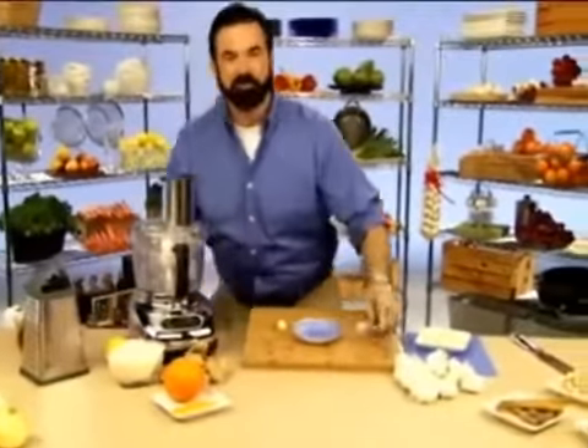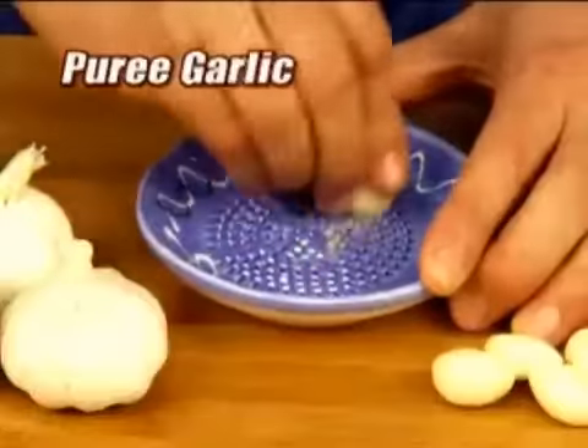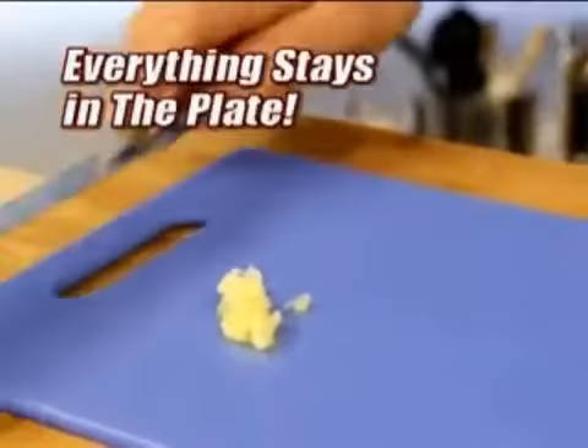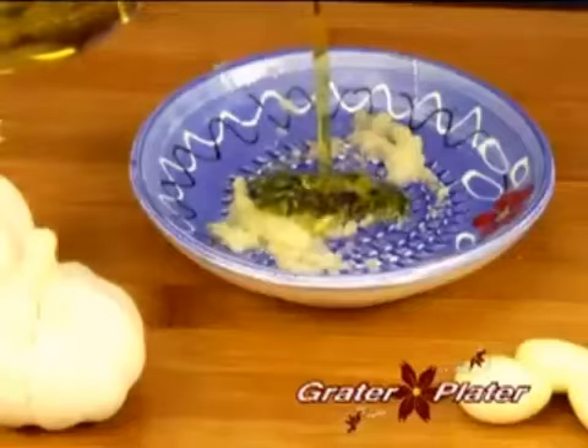See, women are always complaining either my shit's too big or it's too small. But the Grater Plater is just right. Just put your finger in there and start rubbing that shit in there nice and fast. Oh, yeah. Get it down on the plate, and guess what? It's all smooth. It's like garlic butter, but without the butter.